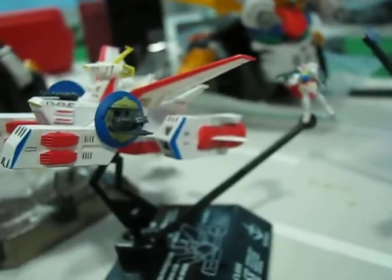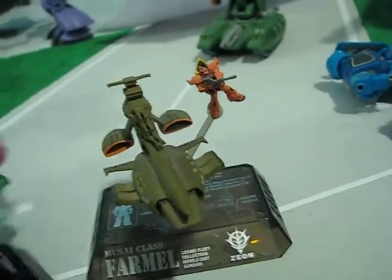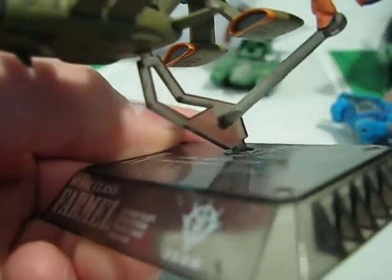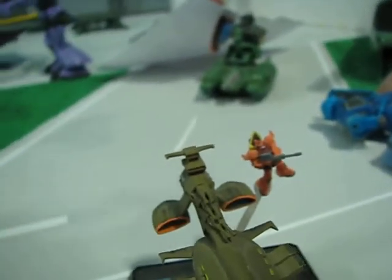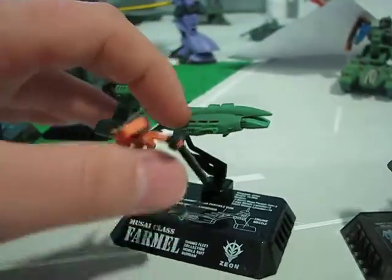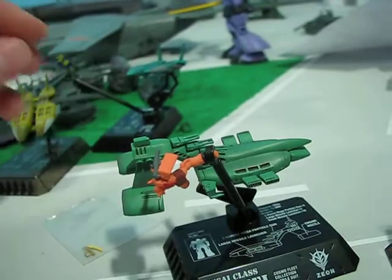There are major differences between the first and the second releases. Let's look just at the Musai — I'm not completely reviewing these. The Musai comes with Char's Aqua 2, not Char's Gelgoog like I have here. It comes with an option part to become Char's Musai, which is pretty cool. This is the first release — translucent, little flooring thing, you can see the setup for the mobile suit and the holder. Now look at the second, later release. It's black, and the mobile suit holder is completely different — it's on a ball joint, which is pretty sweet.